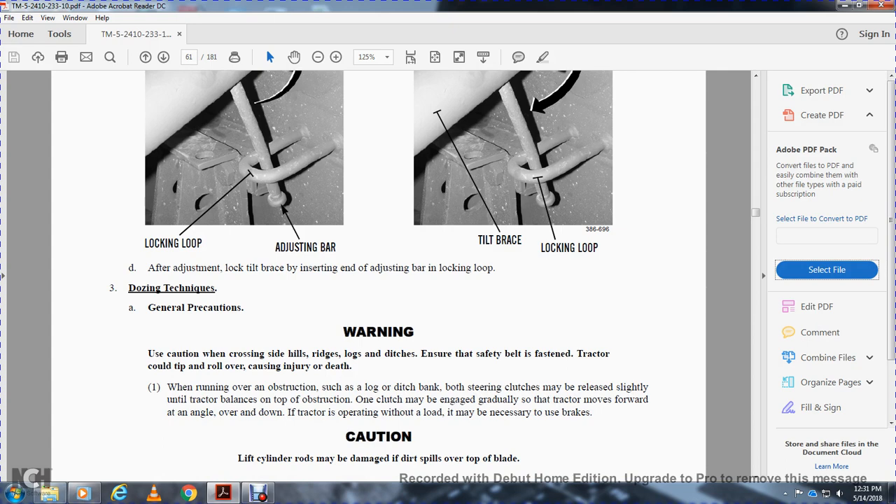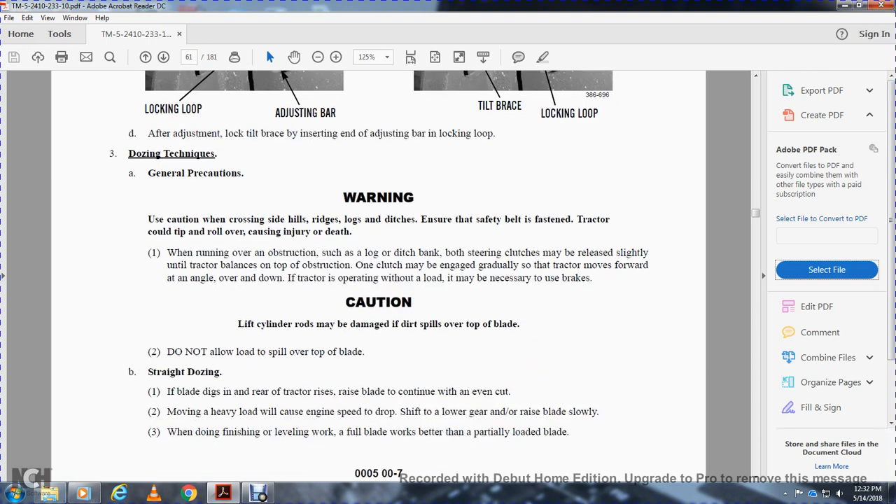Dozing techniques — general precautions. Warning: use caution crossing side hills, ruts, ditches — ensure the seatbelt is fastened, as the tractor could tip over or roll over causing injury or death. When running over an obstruction such as a log or ditch bank, the steering clutch may be released slightly until the tractor balances at the top of the obstruction. Once the clutch is engaged, gradually move forward over the obstruction. Caution: lifting cylinder rods may be damaged if dirt spills over the top of the blade — do not allow the load to spill over the blade. When dozing, if the blade begins digging into the rear of the tractor, raise the blade to continue an even cut. When moving heavy loads, if the engine begins to drop RPM, shift to a lower gear with the blade raised.